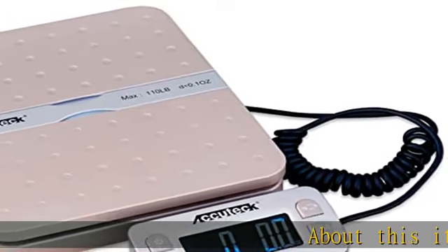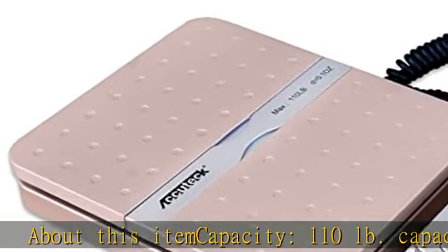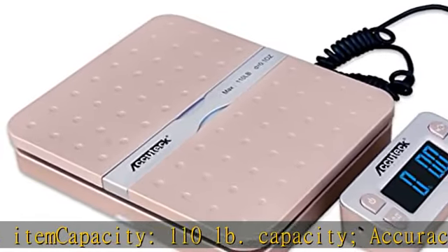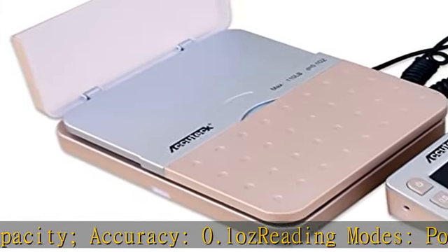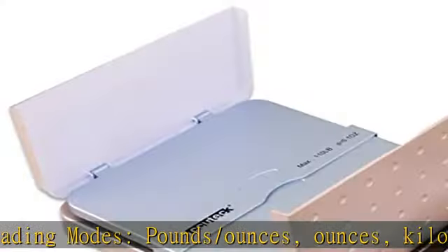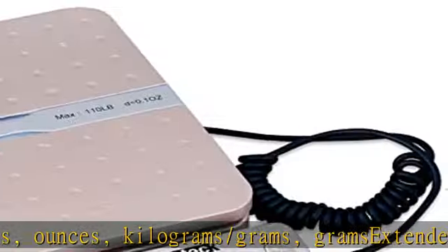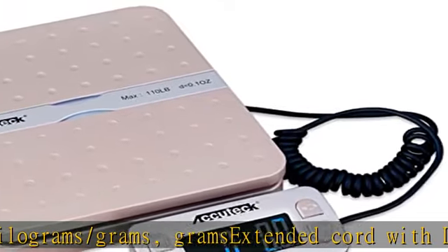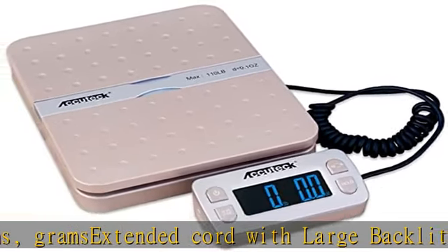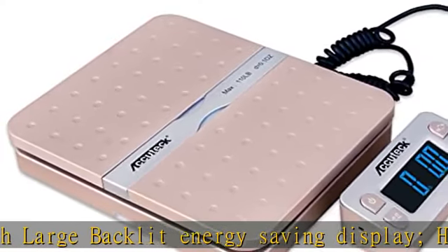About this item: capacity 110 pounds, accuracy 0.1 OZ. Reading modes: pounds/ounces, ounces, kilogram/grams, grams. Extended cord with large backlit energy-saving display. Has hold and tear function. Newest technology for easy calibration. Two-way sided fold-up mailer holder. Can be powered by batteries, USB cable, or AC adapter. All included.